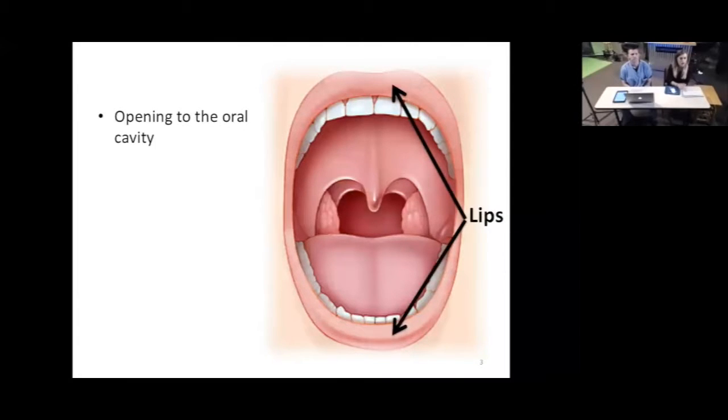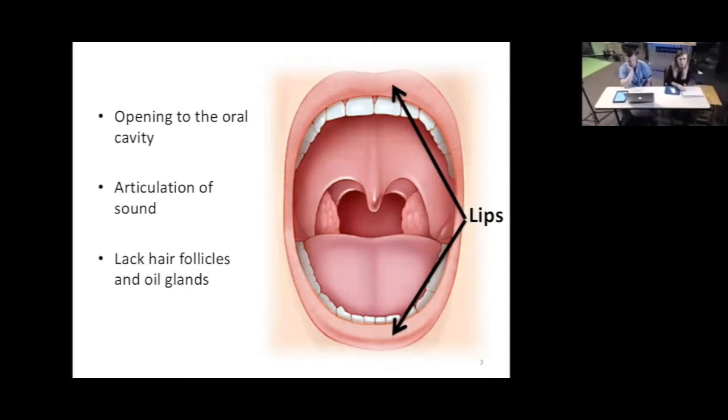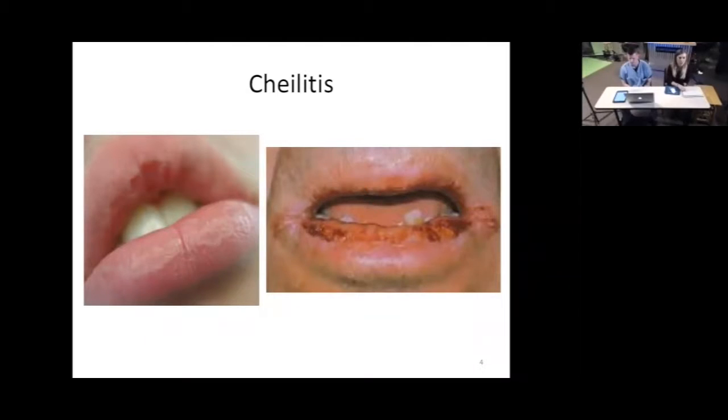First, we're going to start superficial to deep, beginning with the lips. The lips are the opening to the oral cavity and help us make precise movements and articulate sounds so we can speak clearly. They also form a valve for the GI system, keeping food in the mouth while chewing before we swallow into the esophagus. Something different about the lips is that, even though this is a type of skin, they lack hair follicles and oil glands, so the lips can dry out really easily — that's why many people use chapstick. This brings us to our first clinical correlation: cheilitis, a drying out and inflammation of the lips.